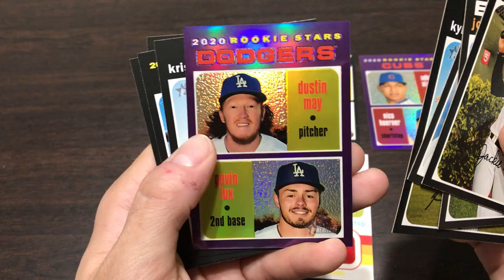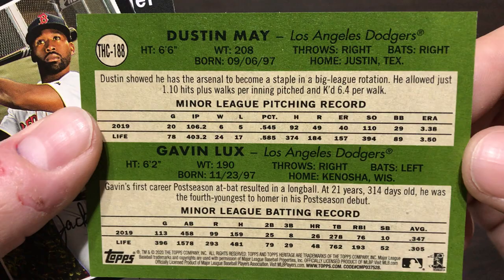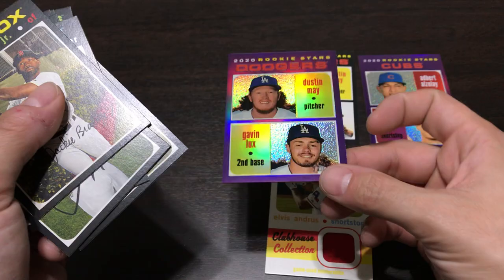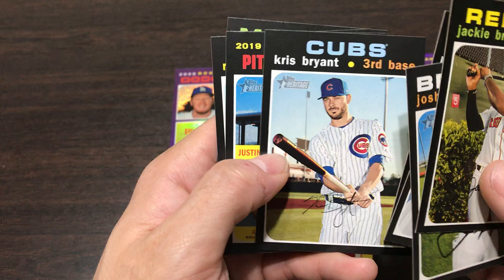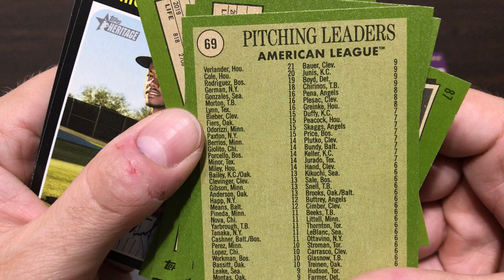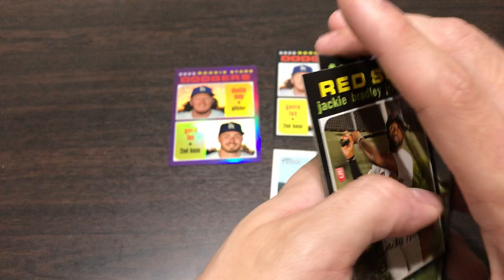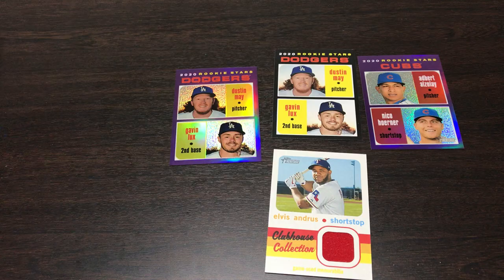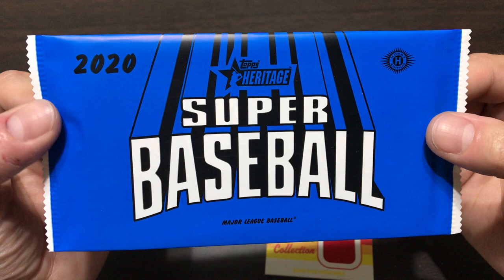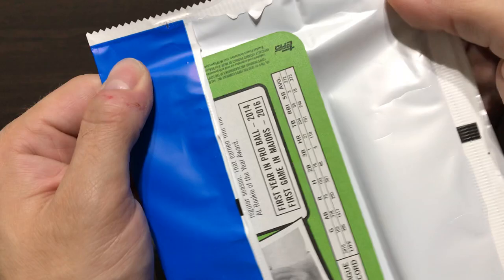Maybe we can get something good in this last pack or in that box topper. Ask and you shall receive - we got the purple parallel of Dustin May and Gavin Lux again! I have honestly no idea what these cards are selling for on eBay, but this one's probably our best card that we got. I'll sleeve these up after the video. Chris Bryant, American League pitching leaders - is this just ERA? No, those are wins. Eduardo Rodriguez being in the pitching leaders card seems a little out there, but he did have 19 wins last year.